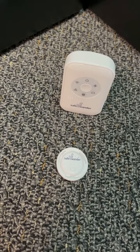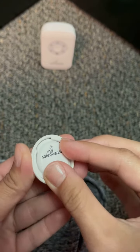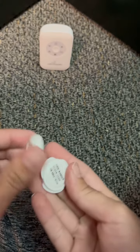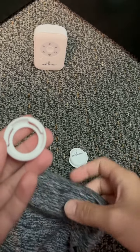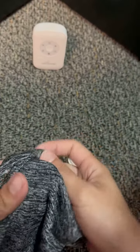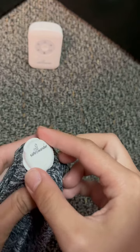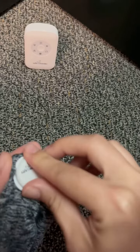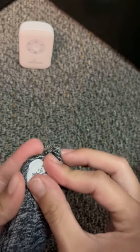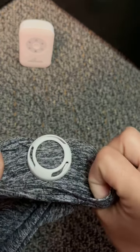This is how to attach a SafeWander clothing sensor to an article of clothing. Take the sensor and turn it — this will release it from its holder. Then take the holder, put it inside of a piece of clothing, take the sensor and turn it clockwise. Now the sensor is snug on this piece of clothing.